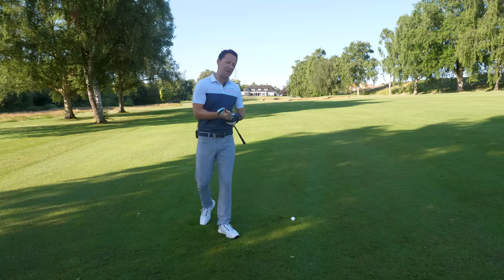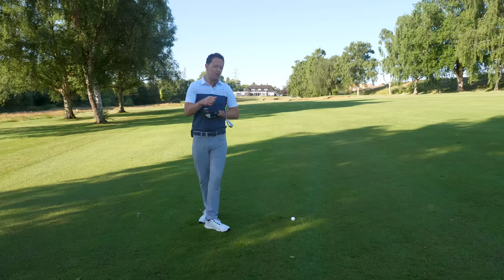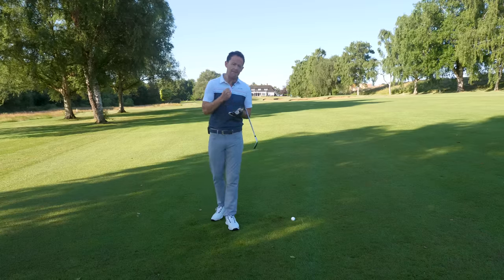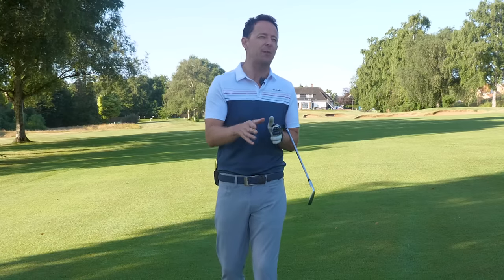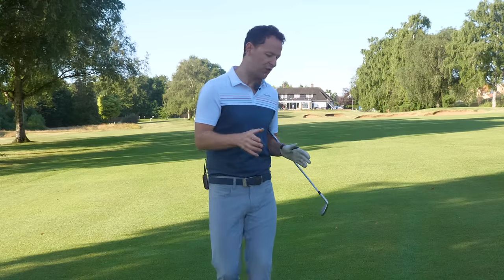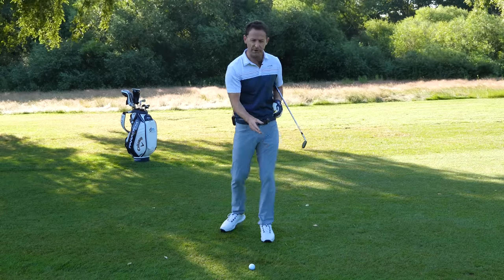So you've found yourself in the fairway. Now I've got an iron here. You might have an iron, a hybrid, or even a fairway wood, and you want to guarantee a more consistent strike. Well, there's something that very few people seem to be aware of when it comes to striking the ball off the fairway consistently. And by the way, it isn't the low point — it's something else.